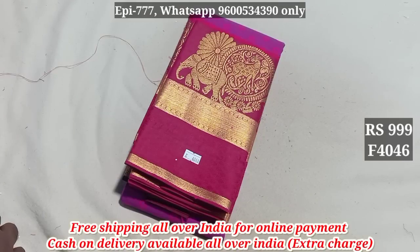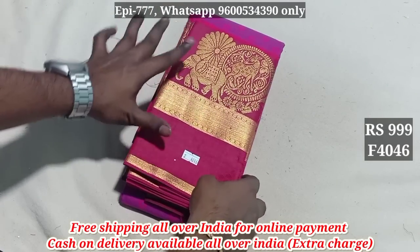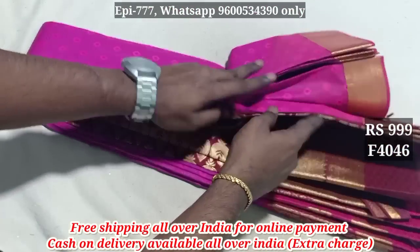Hello viewers, I'm going to show you item 4046. It has an embossed pattern.